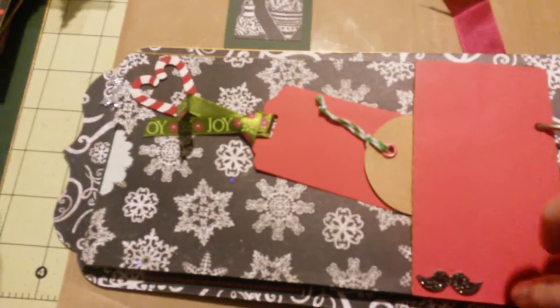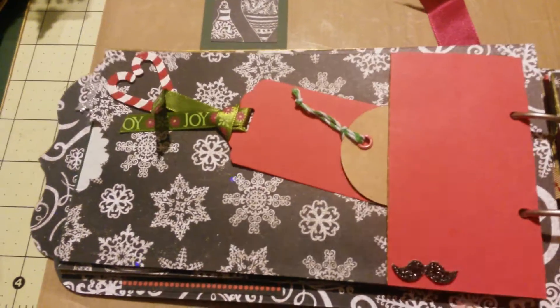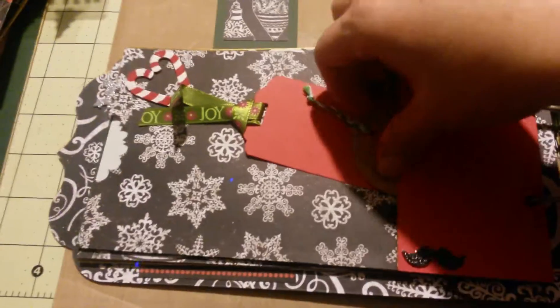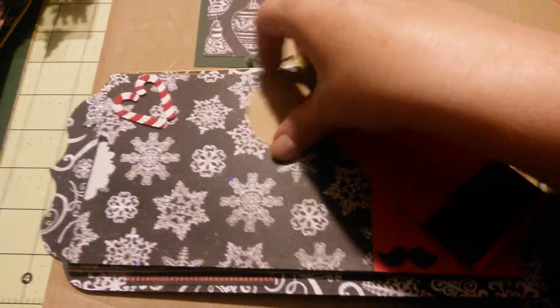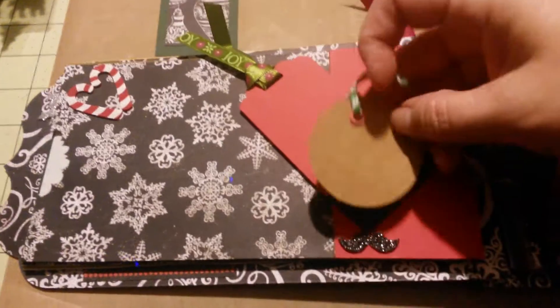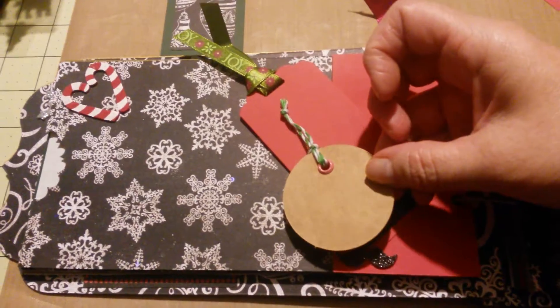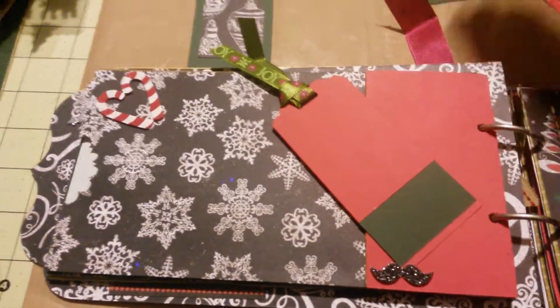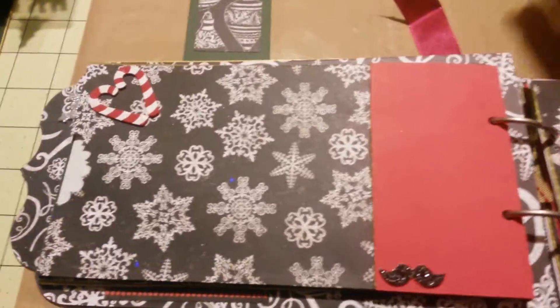They can put their pictures in, their memorabilia, they can journal. Isn't that sweet? Just the rest of that Santa mustache kit that I found — super cute. A little pop of color, more tags. These solid ones I got at the Target Dollar Spot. I did not like the color of the twine, so I just took it out and put my own twine in. That's a really easy fix — if you find stuff and say 'I don't like that,' just change it up a little bit. No big deal.